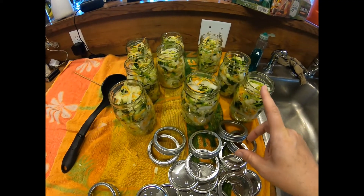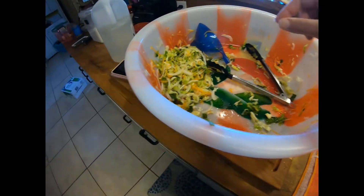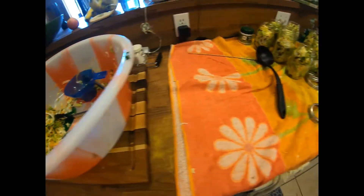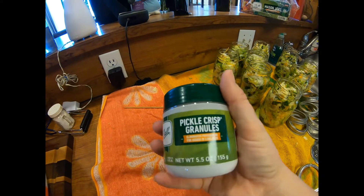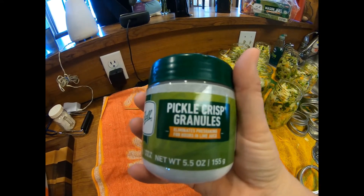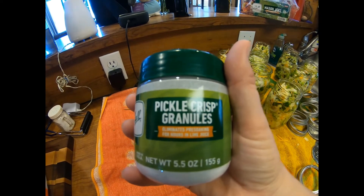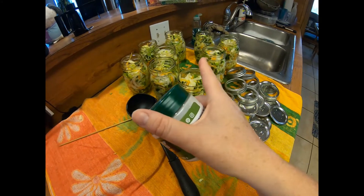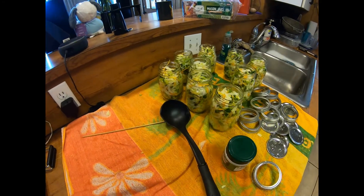I went ahead and got one more jar out, so here I have nine pint jars, and just a little bit left over which will be perfect for dinner tonight. One thing I forgot to mention before adding the brine: pickle crisp granules. You add an eighth of a teaspoon per pint and it will keep your coleslaw nice and crunchy, just like pickles. I'm going to add an eighth of a teaspoon to the top of each jar. My brine is boiling, so I'll ladle it right on top and get everything in the water bath canner.